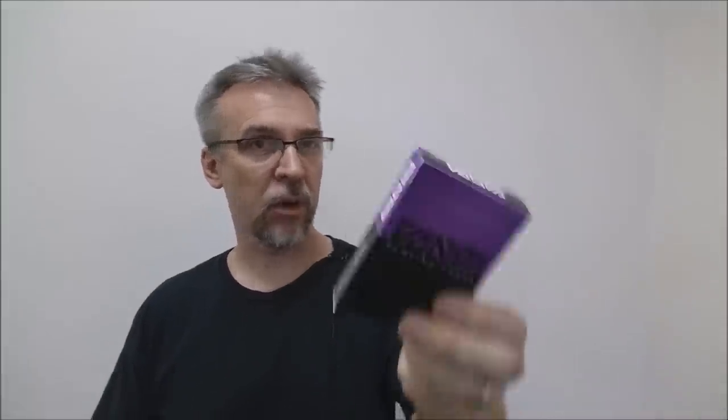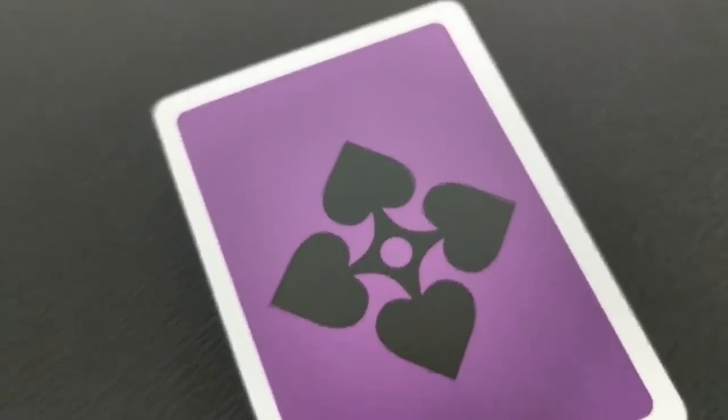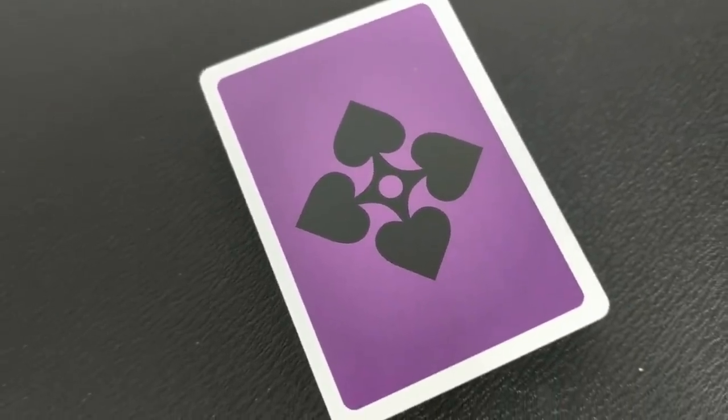These also come in a crimson red and a kind of a yellowish gold. The Vanda cards were a Kickstarter project long time back. What's unique about them is that they're completely innovative as far as their deck design. They're simple, sleek, bold — some might say sexy.